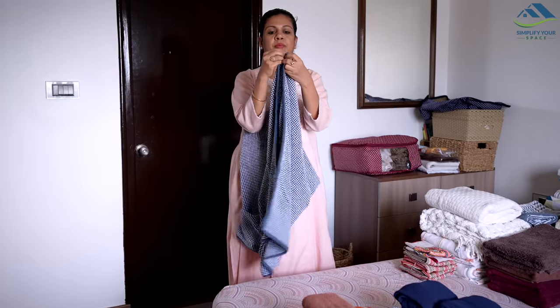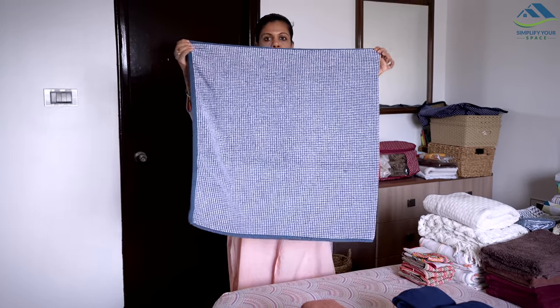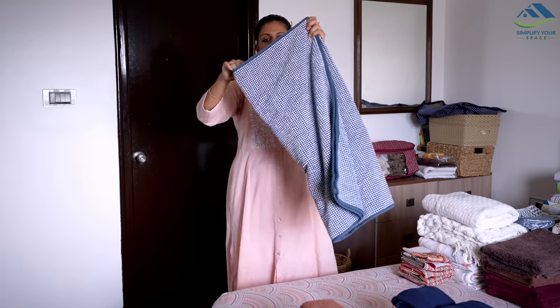Towels should also be folded into rectangular shapes. Bedsheets, towels, dohars, and blankets can all be folded in the same manner.